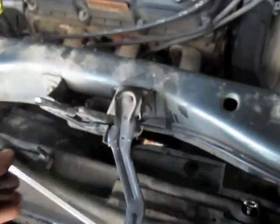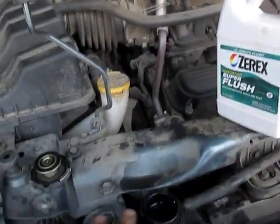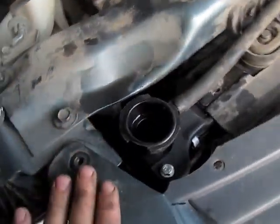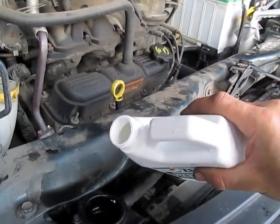After draining the water out, we'll reconnect here. I'm going to add Xerox Super Radiator Flush, and then fill this with distilled water. Make sure you're using distilled water and not tap water — we don't want any deposits to form in here. So I'll add my Xerox Super Flush here.